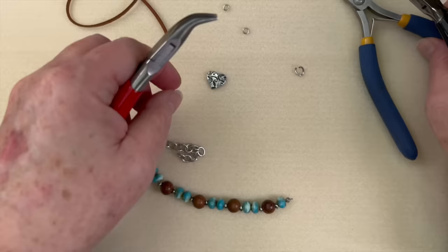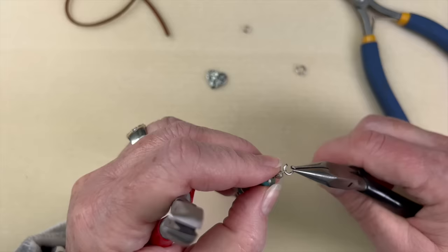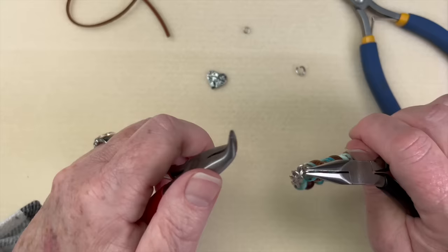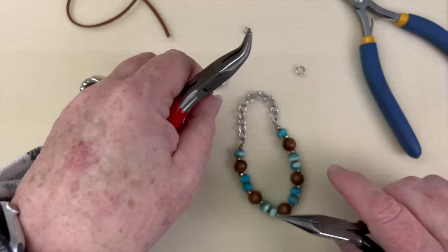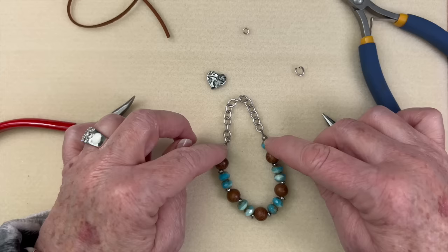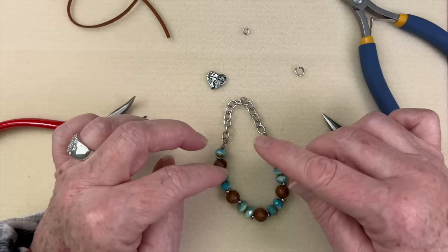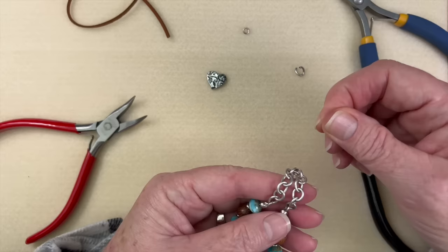Getting the jump ring through that little hole was the part I struggled with most when creating this. Having those loops lined up really makes all the difference. Now you can see this makes a fairly large bracelet fitting up to about an eight inch wrist. If you have a very tiny wrist, I would remove these two beads on the outside and the extra spacer, then reconfigure slightly.